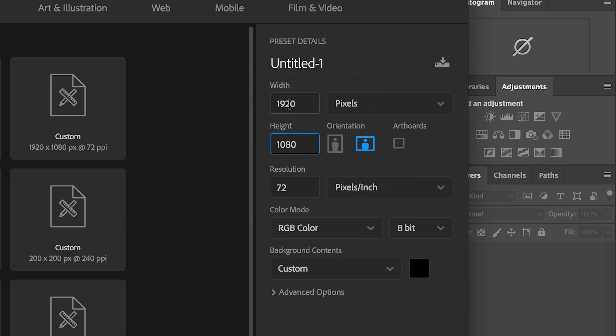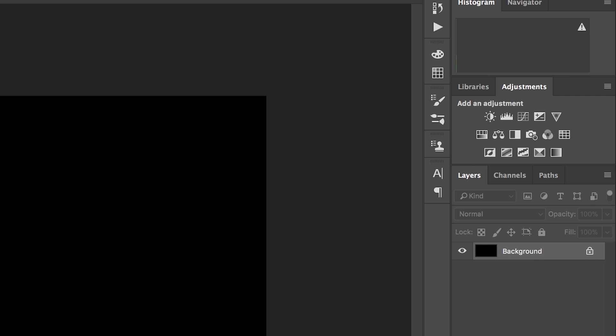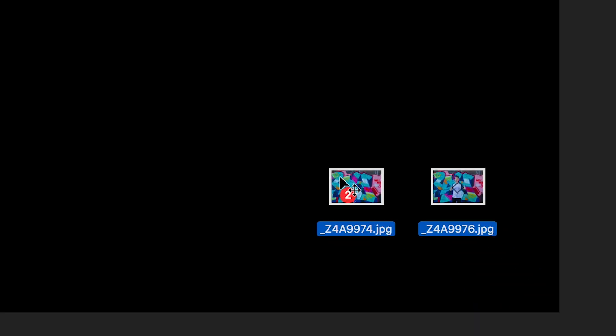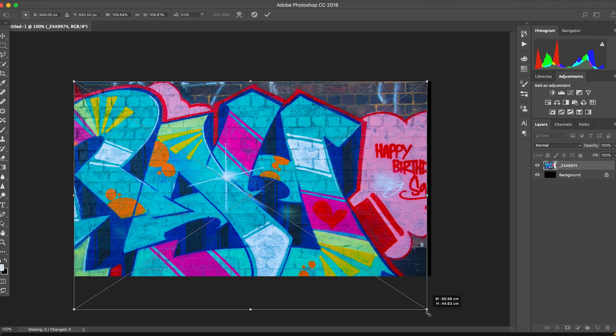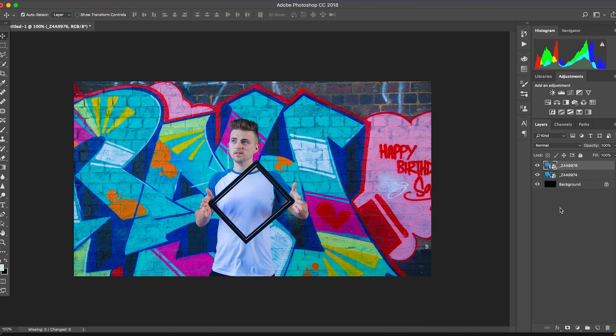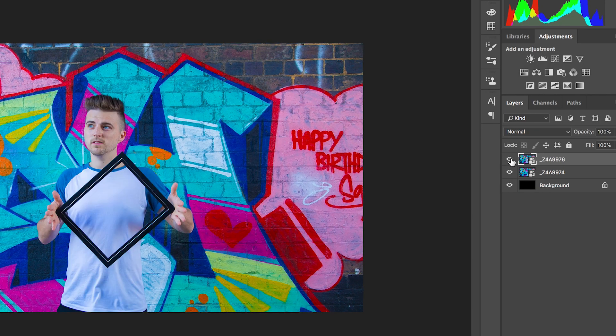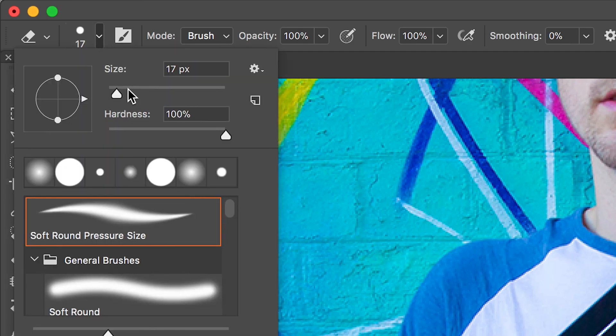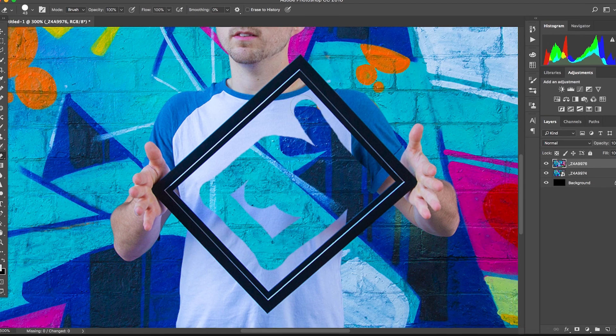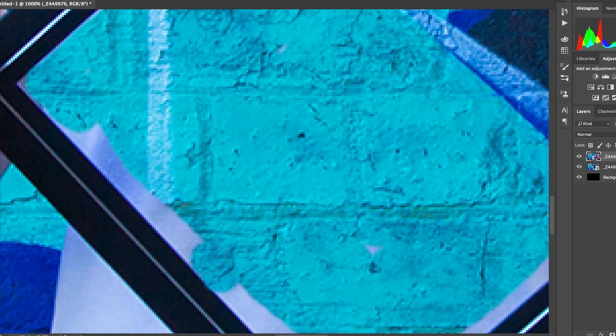Once you've loaded up Adobe Photoshop, create a new canvas. Drag your two images from your finder into Photoshop and frame these up the same, making sure that the empty shot — that's the shot without you in it — is underneath the shot of yourself. Now go to the erase tool, adjust the size, pull up the hardness to 100%, and then just erase the photo within the frame.